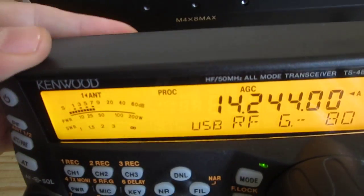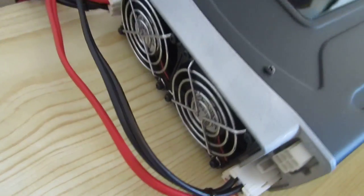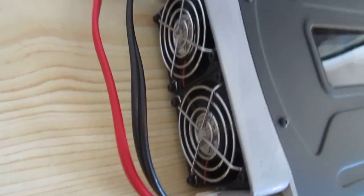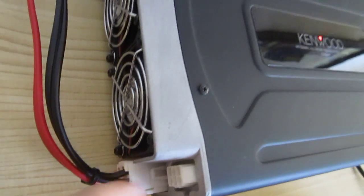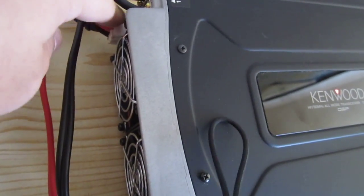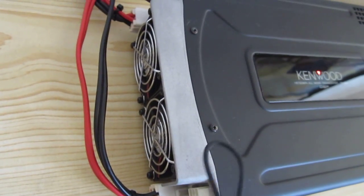This is the head of the radio. And this is the body of the radio. This is the 200 watts version, so it requires one power supply with at least 40 amps at 13.8 volts.